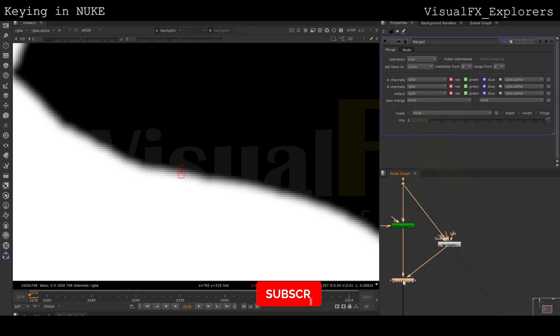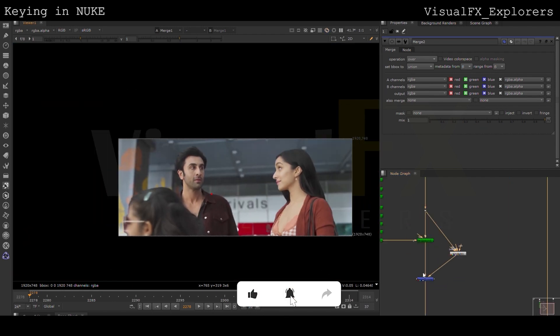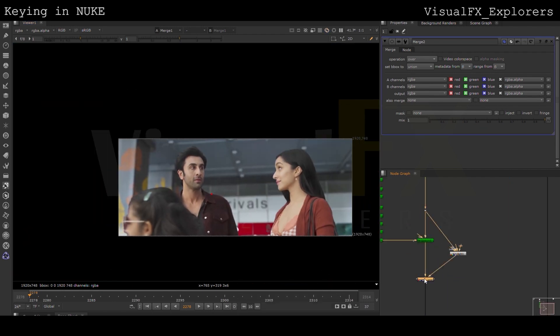Now we have to get the core matte by using Keylight, and then we will be adding both the keys together to get the proper alpha. We will be softening the edges of the core matte to get the proper hairs.